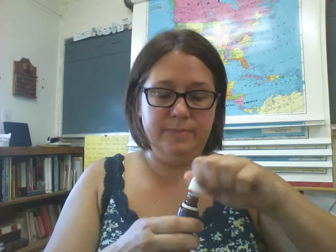Marjoram. This thing smells amazing — I love the way it smells. The Romans considered the herb marjoram to be the herb of happiness, and the Greeks called it joy to the mountains. If you need some happiness and joy in your life, this might be the oil for you.